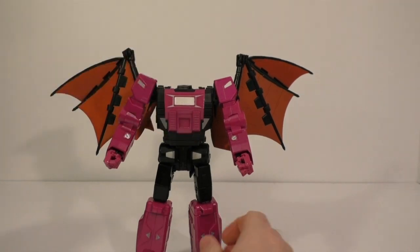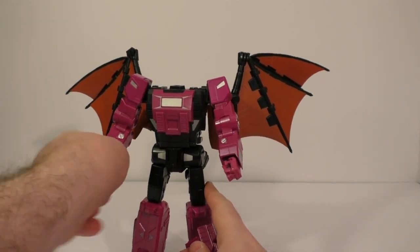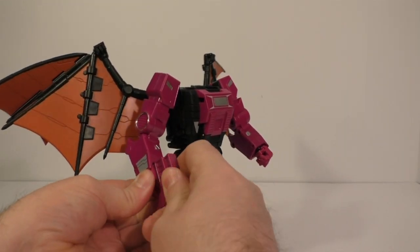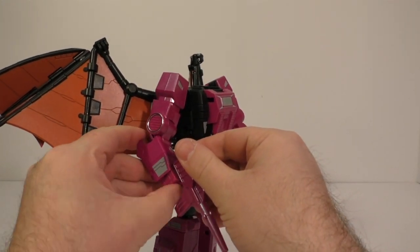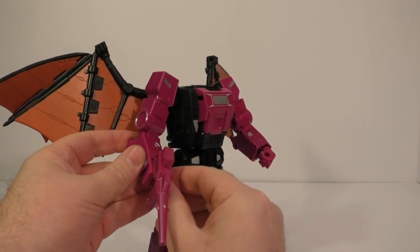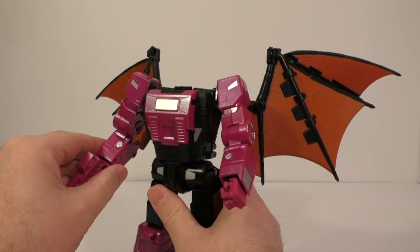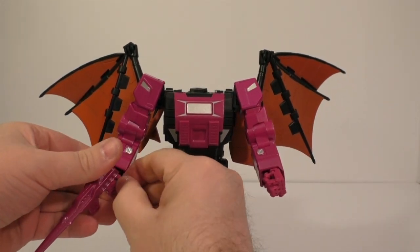And then the gun just plugs into the hand — plugs in just fine, fingers wrap around it. He's got a nice finish on all the purple, except for the hands — those are kind of bare. Got to rotate that thumb around.